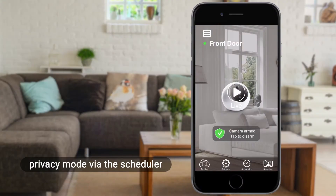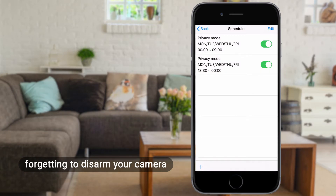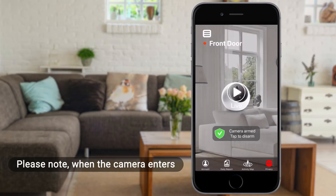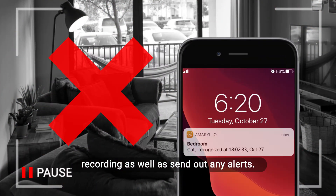You can also set up the camera's privacy mode via the scheduler so you don't have to worry about forgetting to disarm your camera when you return home. Please note, when the camera enters privacy mode, the camera will stop recording as well as send out any alerts.